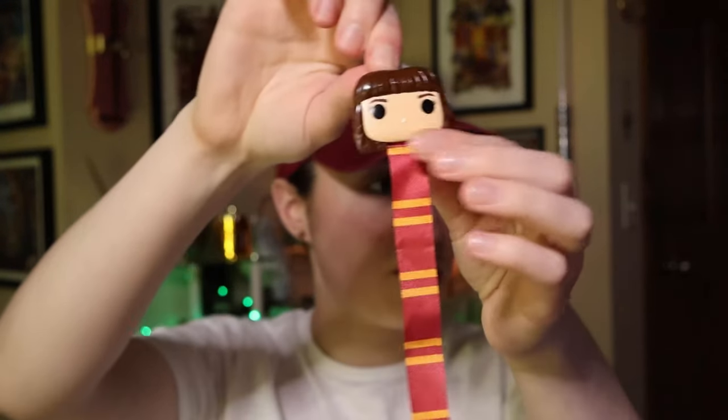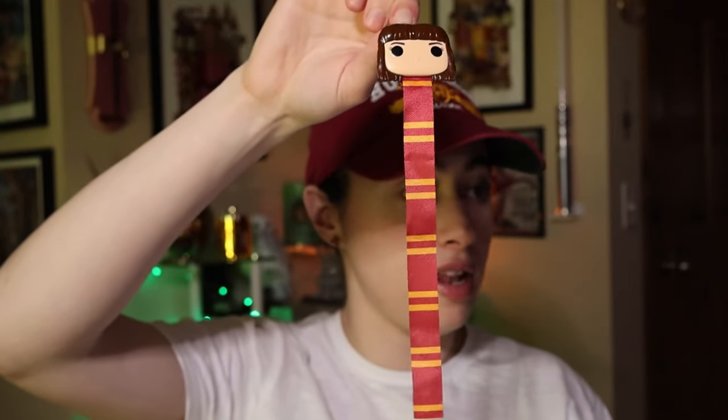And we have a bookmark. I'm pretty sure I have this one from the last time — this is a Hermione bookmark. Pretty sure we have this one already. So yeah, I was right — this is the same series. Vindicated!